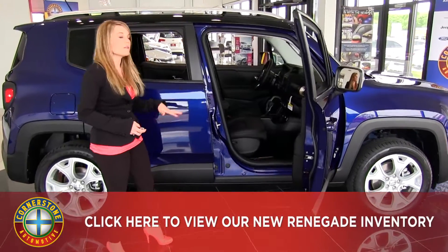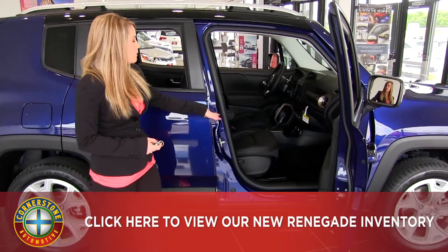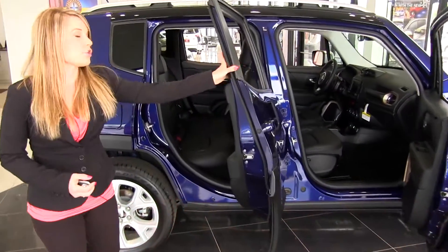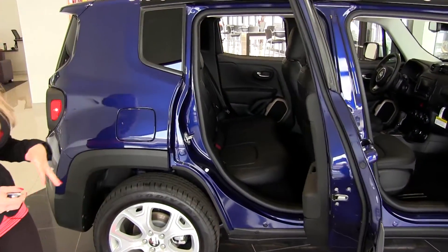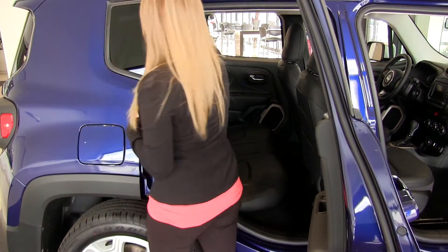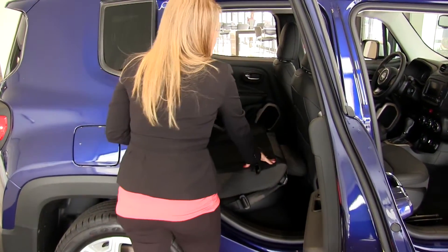Being the limited model, we have a little bit of upgrades including McKinley leather seating. As you can see, there's great room for five adults back here, and easy access to the cargo area with fully flat-down seats.